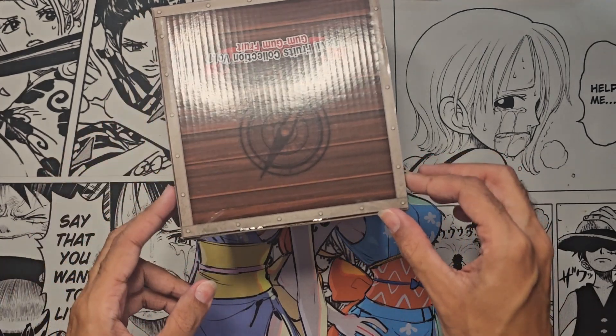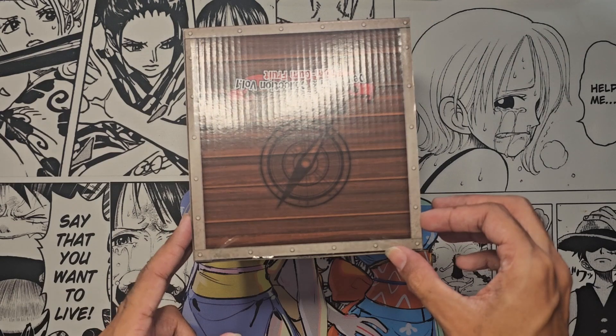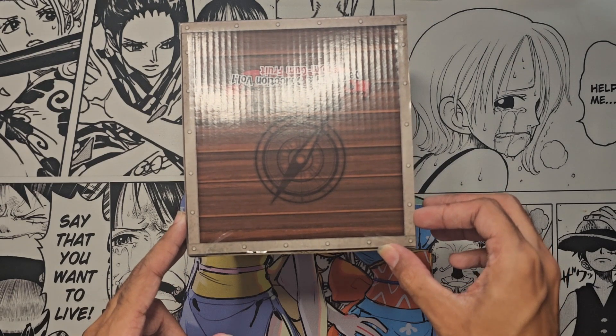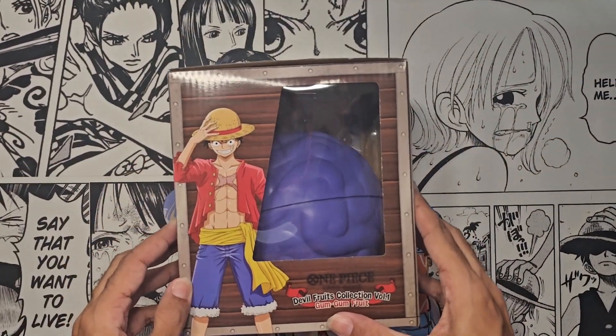I ordered a couple months ago actually from Walmart. I see now on TCGPlayer they're going for like 60 bucks - I think I got mine on Walmart for like 30. So if you are trying to get one, I'd recommend definitely getting it on Walmart.